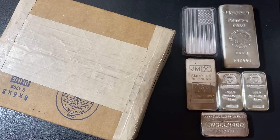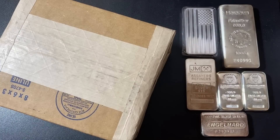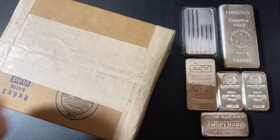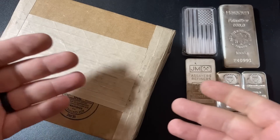What's up, YouTube? Silver Dragons here, and in this video I'm going to do a silver unboxing. I got another bar to add to my silver stack, and this one is special because it's from a new online bullion dealer — at least, they are new to me.